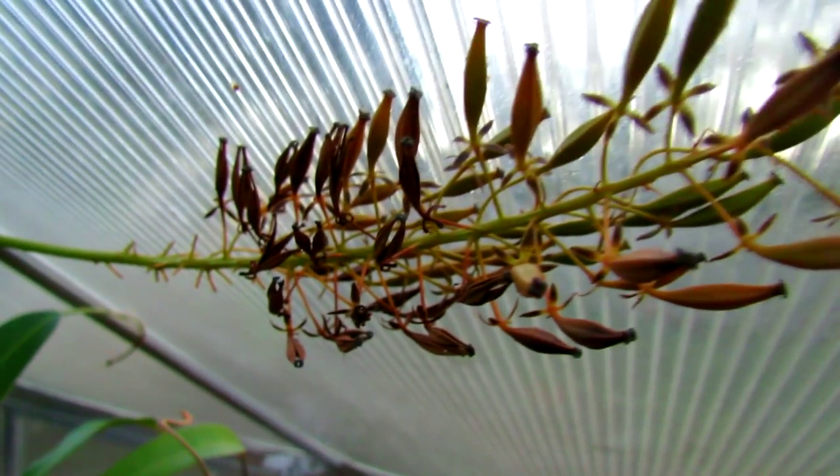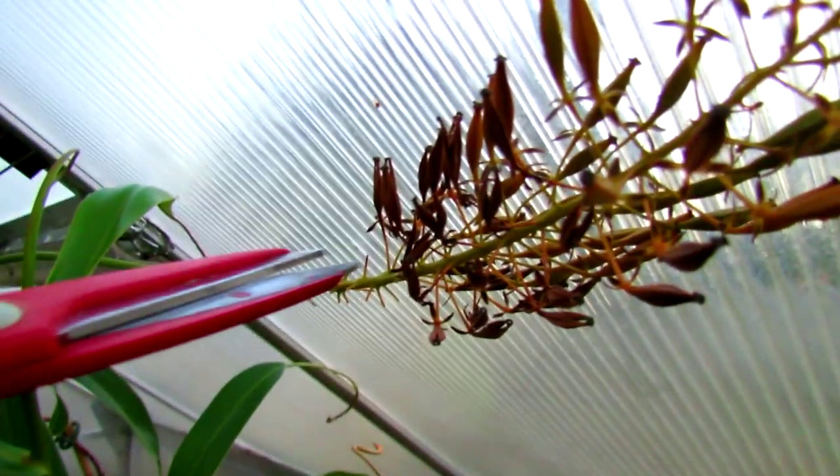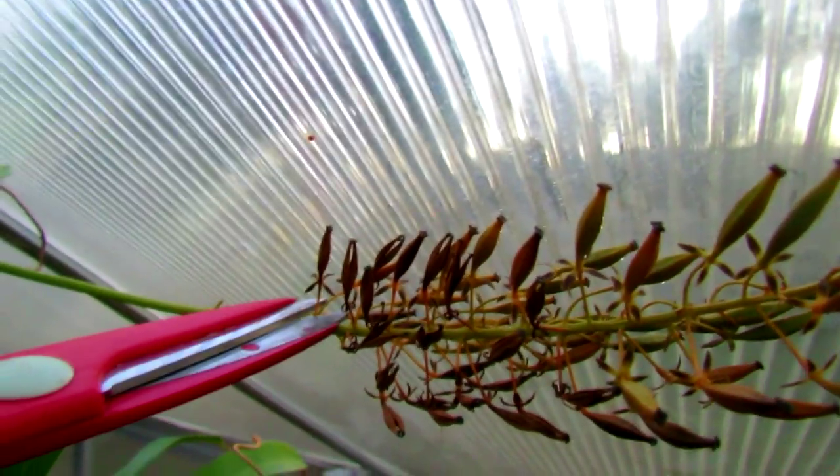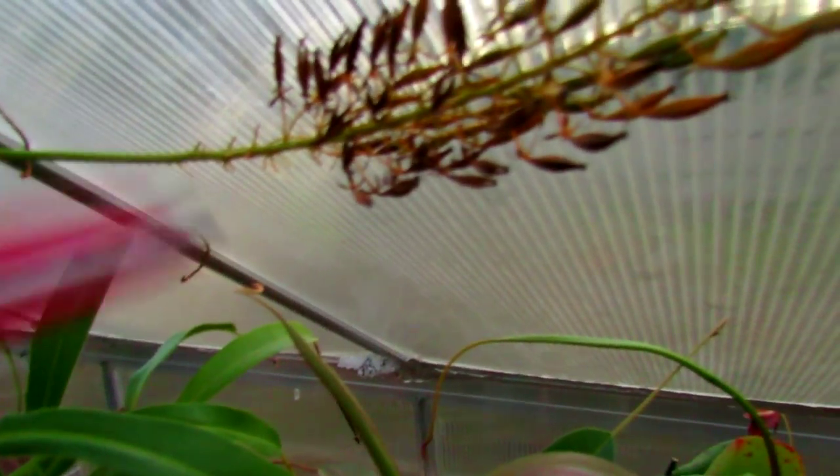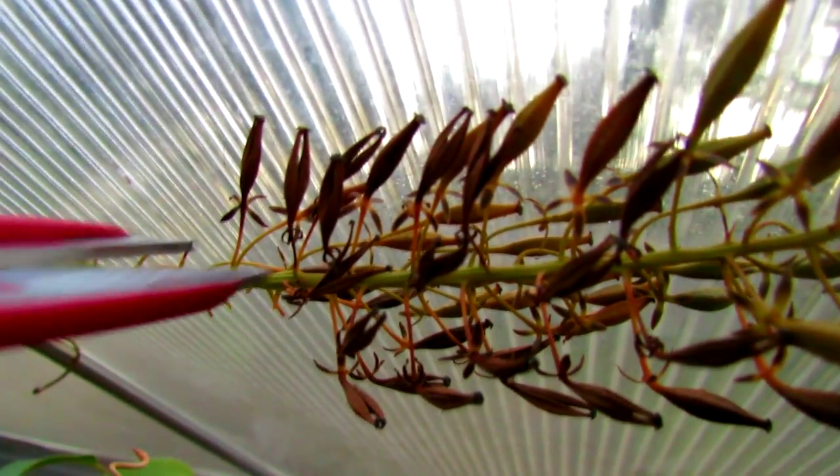So the first thing you want to do when collecting these seed pods — what I like to do — I just like to cut them off just like this with scissors at the base, that way you're not really pulling them apart. I'm just going to grab this little container right here and set it under to catch the seed pods or any seeds that fall, because once these seed pods are open, seeds will fall everywhere.